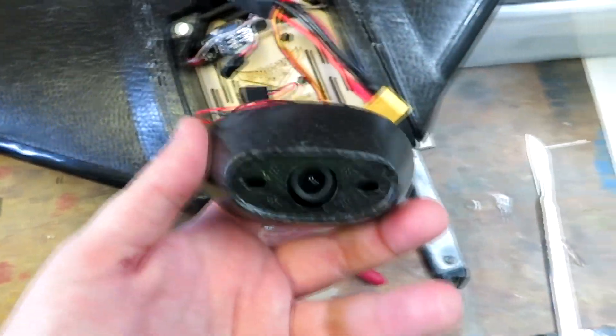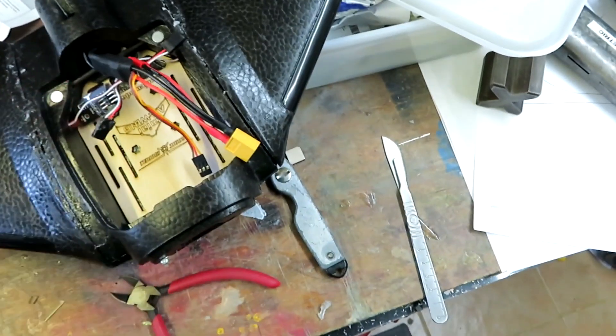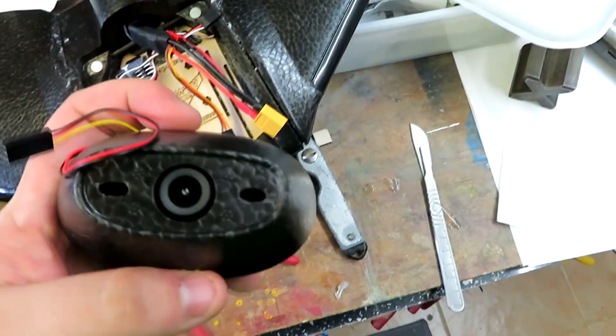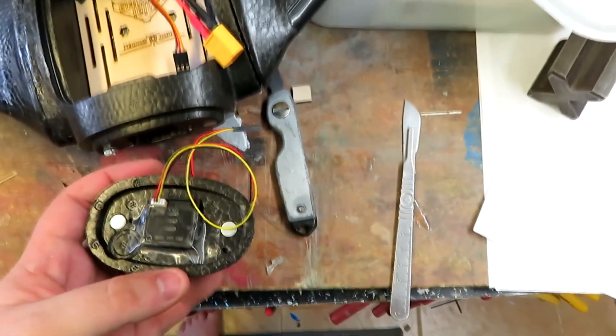Off-camera I've also taped in these uber cheap Banggood cameras. They need a small amount of squeezing just to get them back into the center, and the front is designed to just magnetize on.